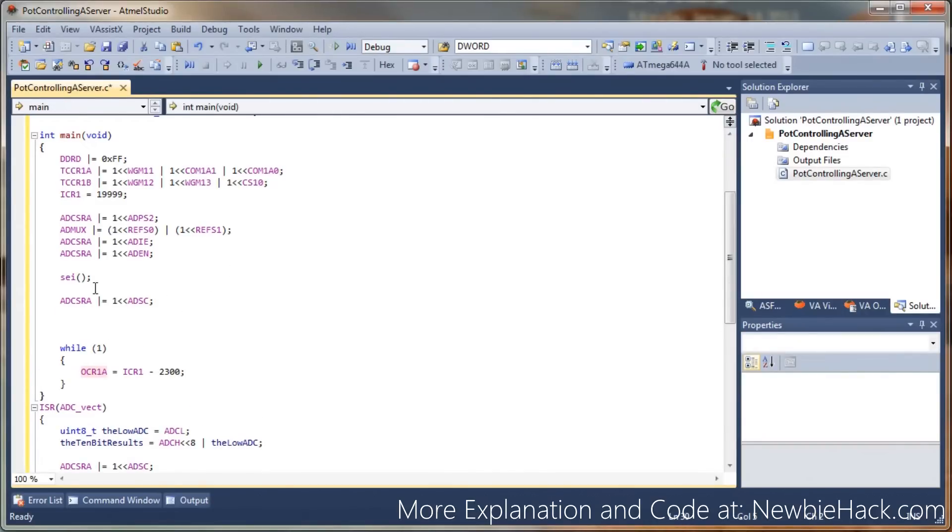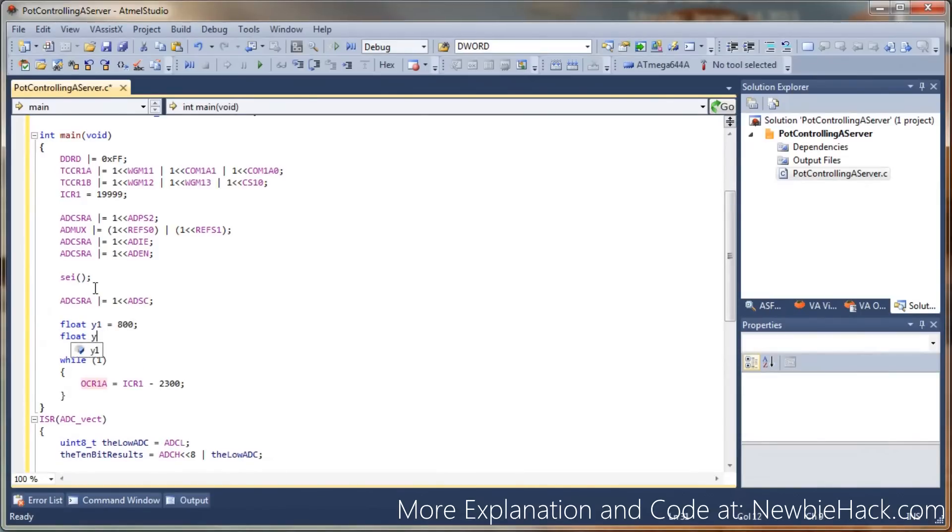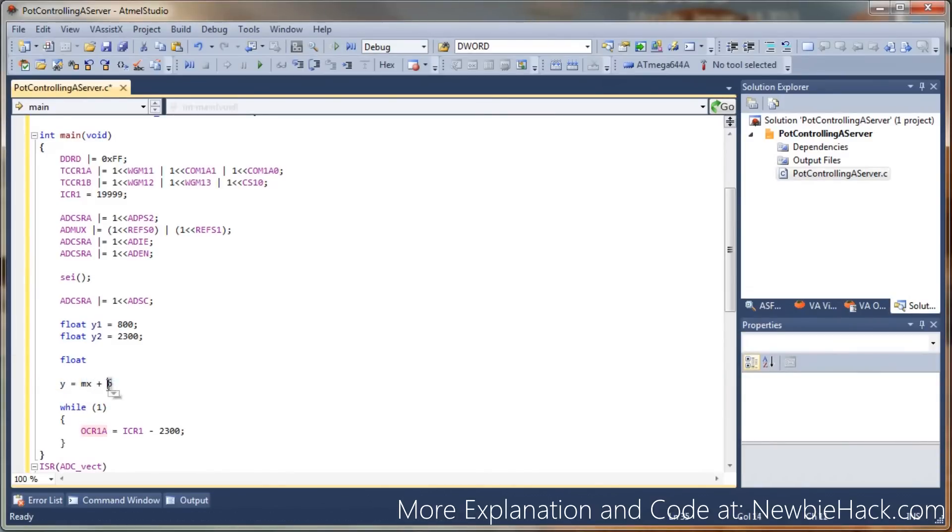We're going to do this outside of the while loop because most of these are going to be constants. We'll call our first number Y1, equal to 800, and Y2 equal to 2300. Now we need to determine our slope — we can call it float M. The formula is Y equals M times X plus B, where M is the slope, X is the input, and B is the intercept. So M equals the delta Y over delta X: (Y2 minus Y1) divided by 1023, since X goes from 0 to 1023.